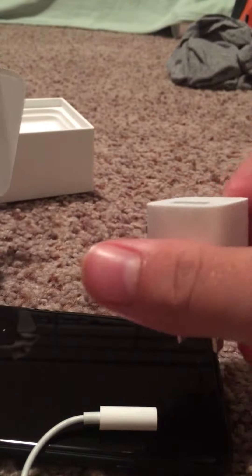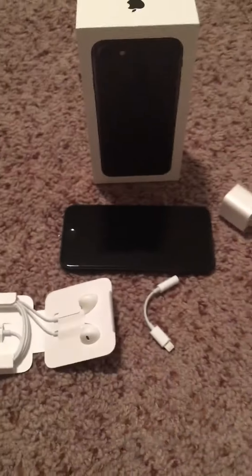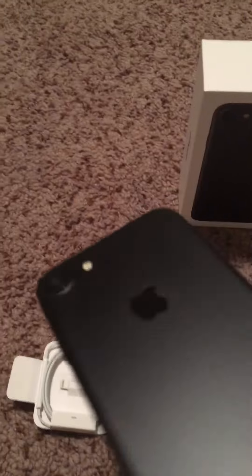Obviously, the brick. And another charger. And this is what the box looks like. That's pretty much it for the iPhone 7. Not that much is very new besides the camera.